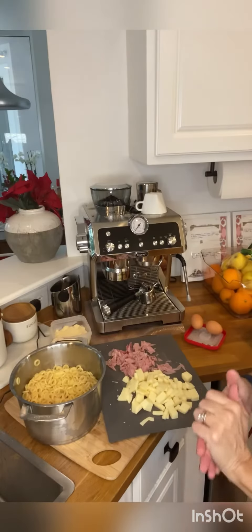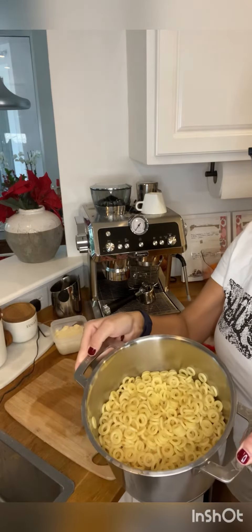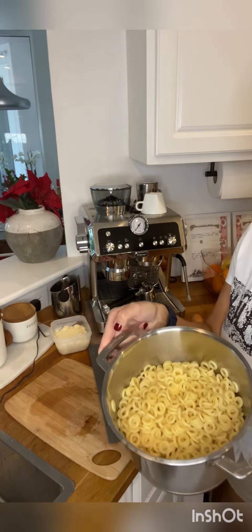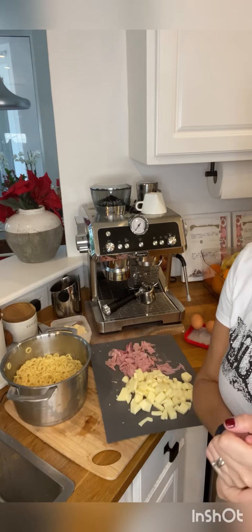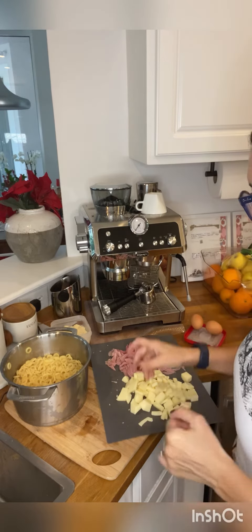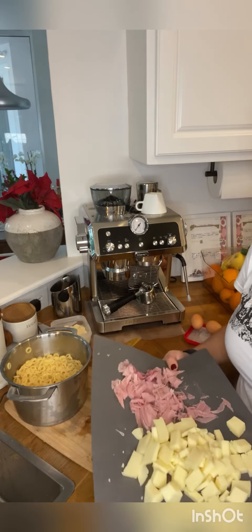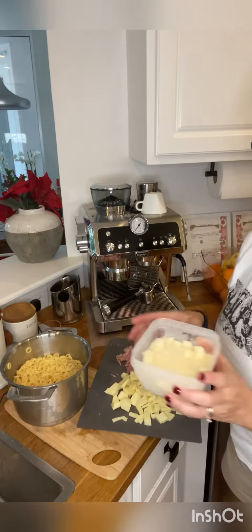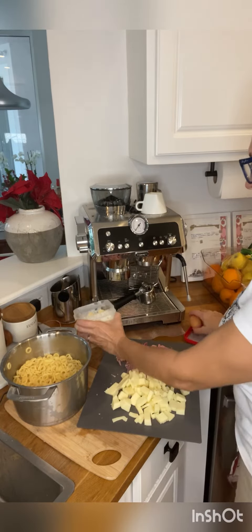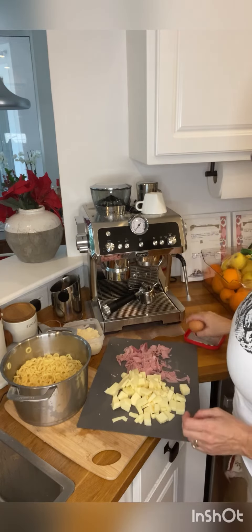Here are the ingredients you need. The pasta — you already cooked it. Today I use eletti, but you can also use penne, macaroni, or whatever you want. You need cheese — I use provolone cheese, but you can also use mozzarella. And grated parmesan cheese, and two eggs scrambled.